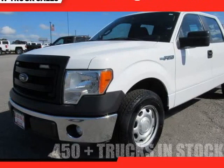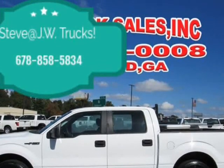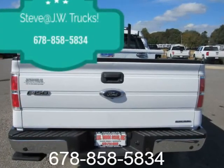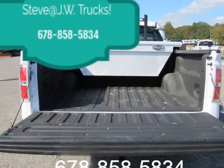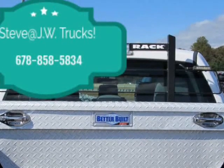This 2014 Ford F-150 is brought to you by Steve at JW Truck Sales. Clean Carfax, one owner, XL Crew Cab, Work Package, V8 5.0L power, better kill toolbox — has a crack. 125-point inspected with our record on Carfax. Call for more info. We are your pre-owned work truck headquarters.